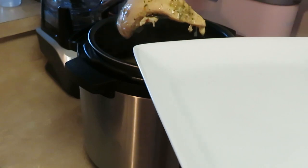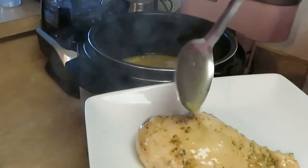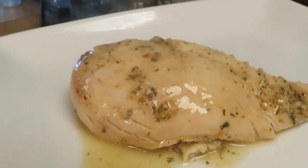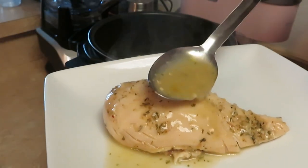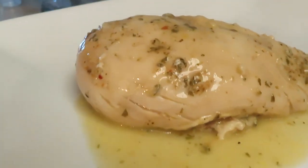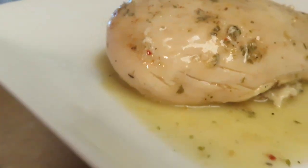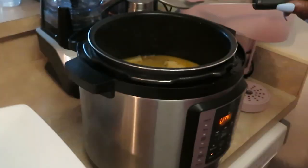Oh, it's falling off the bone — look at that! That looks so good. That creamy chicken is gonna be so good when I lay it over that rice. I'm gonna pull some of that cream of chicken sauce over it too. Look at all the seasoning and stuff on it — yes, that's delicious!